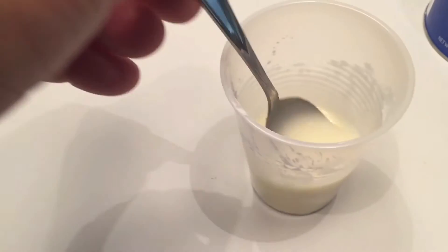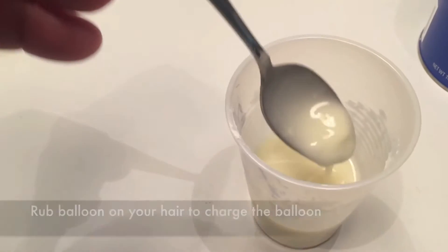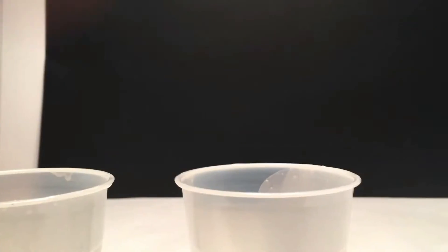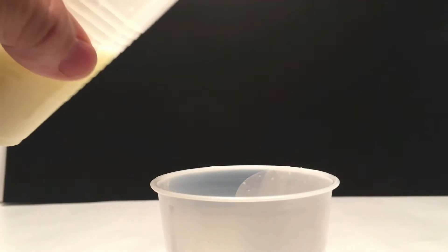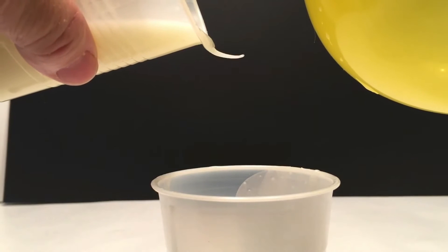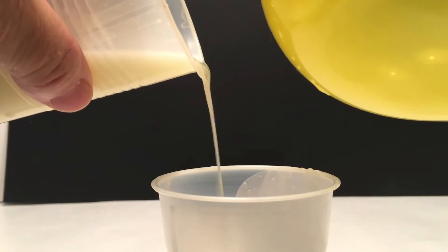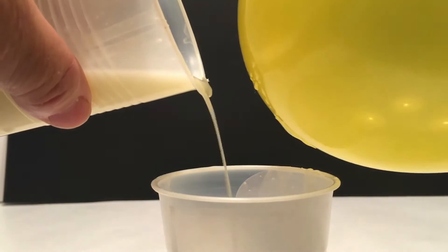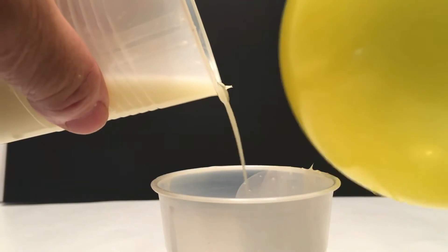Then blow up your balloon and electrically charge it by rubbing it on your hair, your brother's hair, or your sister's hair — get the balloon charged up. Then take one cup, a plastic cup, and pour the fluid into the other cup, then bring that charged balloon close to the fluid as it's coming down. You can see that it's attracted to the balloon, which is kind of crazy. As you're pouring, it's going to want to pull over until the charge is done.